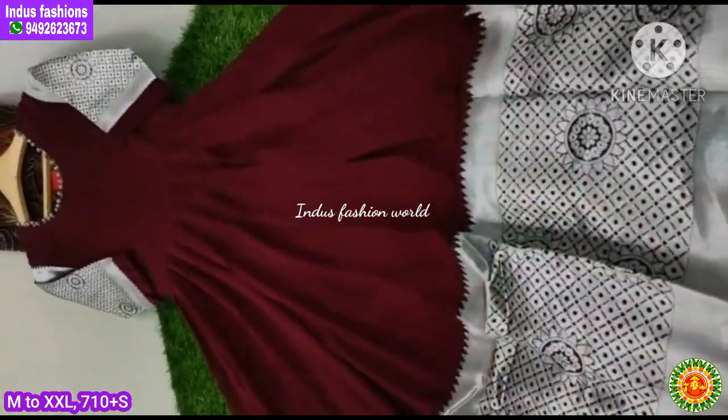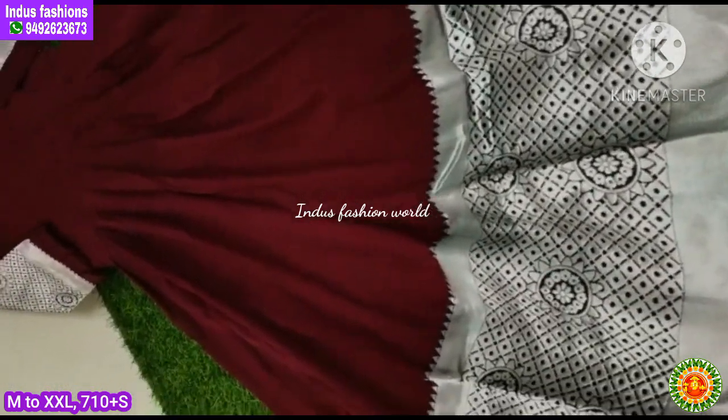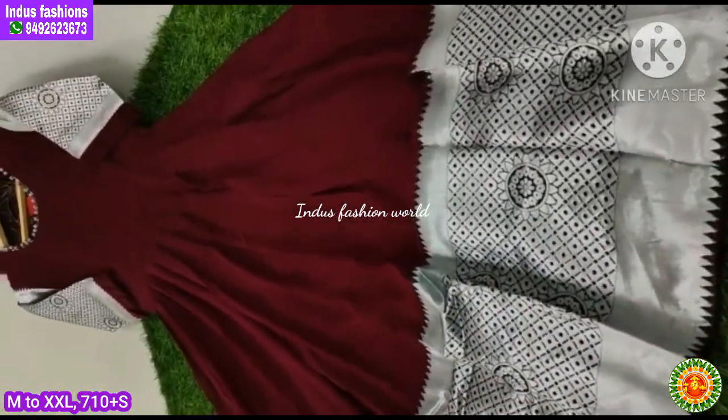This is the princess cut — look for the princess cut. This is a Georgette with Benarasi item. So this is the correct collection and the customization dress.